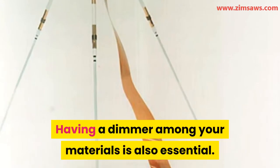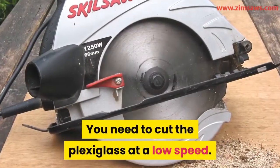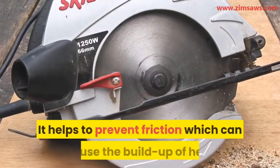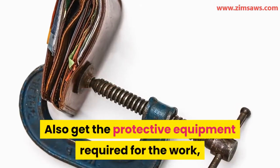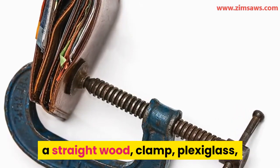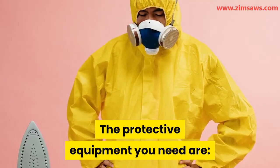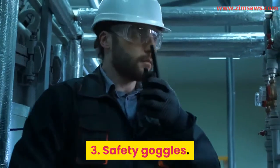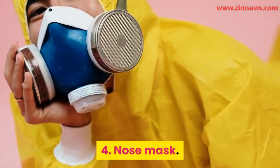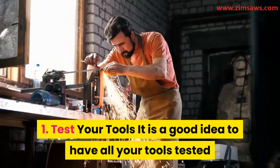Having a dimmer among your materials is also essential — it functions as speed control for the blade. While cutting plexiglass, you need to cut at a low speed to prevent friction, which can cause heat buildup and make the plexiglass melt. Also gather the protective equipment required: a straight wood clamp, plexiglass, and painter's tape or masking tape. The protective equipment you need includes: earplugs, gloves, safety goggles, a nose mask, and a helmet.